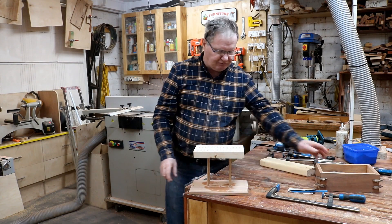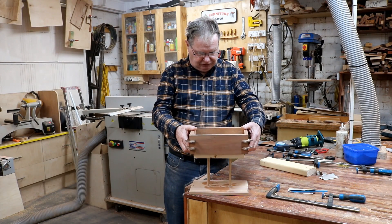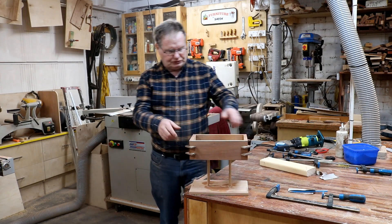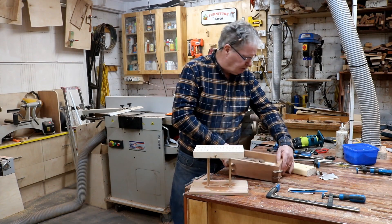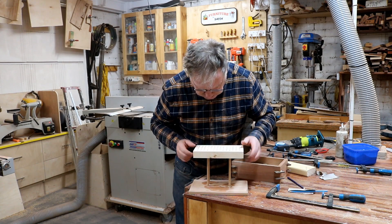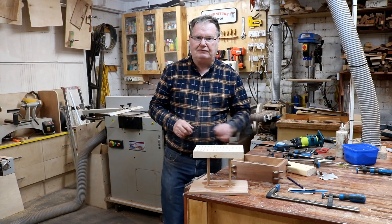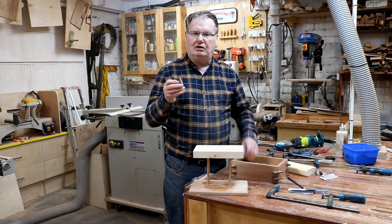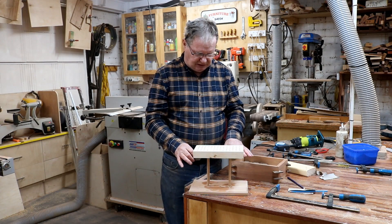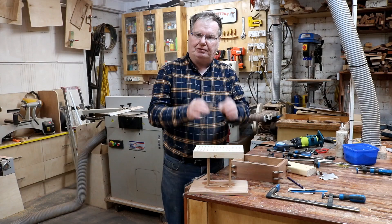That's how the box is going to look with the pencil going in there — I think it'll look good. Just wait till it dries. After it dries we'll put the walnut feet on it, and then we can polish all this section up. But they're still going to be polished before we put the pencils in.